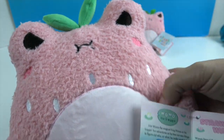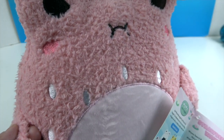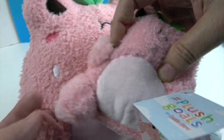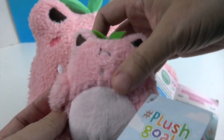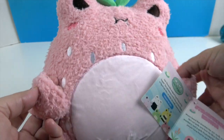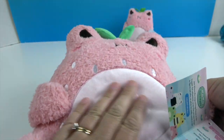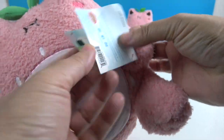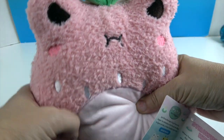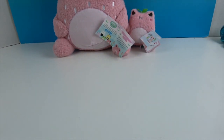He's got bigger embroidered eyes, mouth, and cheeks. There's a little gap — you could almost get a pencil through there. It's so cute because you can kind of hold his hands, and his belly is super soft as well. His tag says the same thing because he's just the larger version of the Strawberry Wah-Wah.